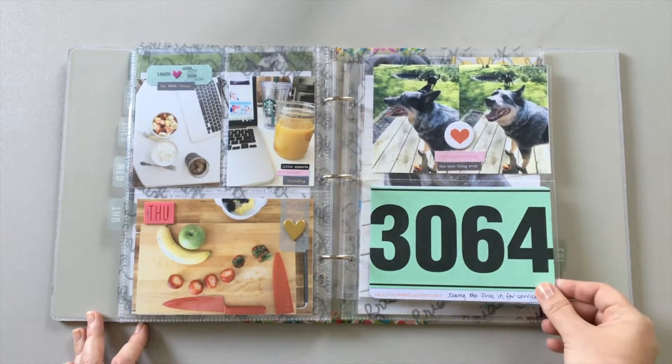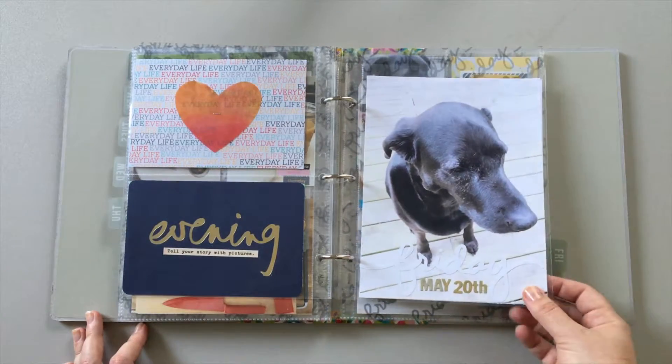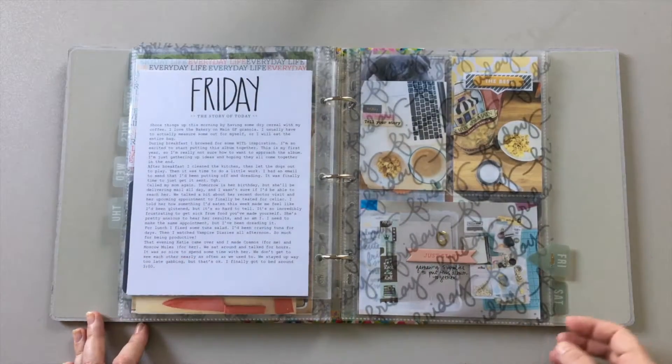The supplies I've used throughout the album are mostly from previous Studio Calico kits as well as a few older supplies from my stash. You can see a full supply list on my blog, which I will be sure to link to below.